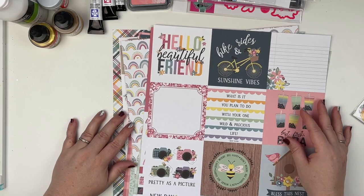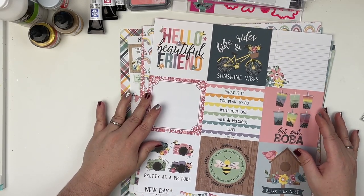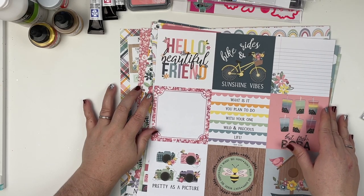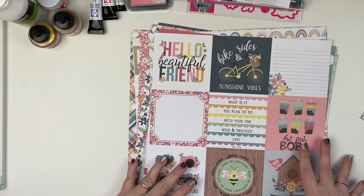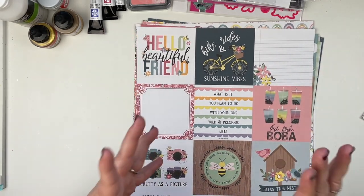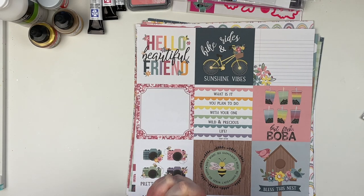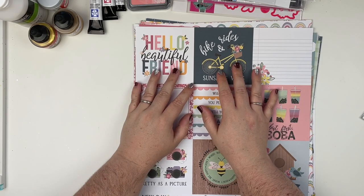That is my haul video — I hope you all enjoyed this. If you did, please give me a thumbs up and leave me a comment down below. Let me know what your favorite collection that's come out or coming out soon is — I'd love to hear what collection you have your eyes on. I love hearing from y'all. I hope you guys all have an amazing day, and don't forget to spread love and be kind. Bye friends!